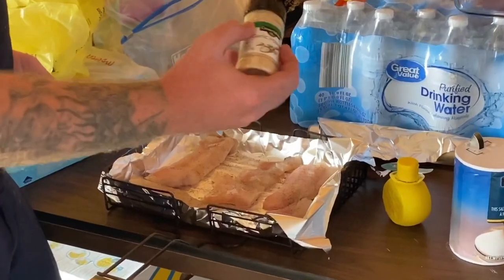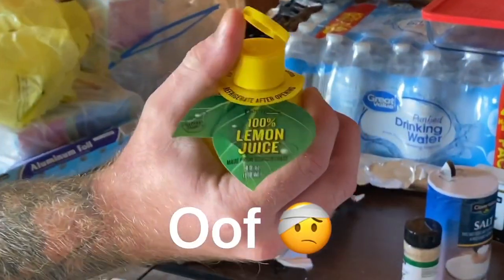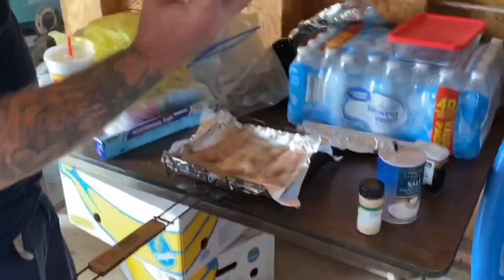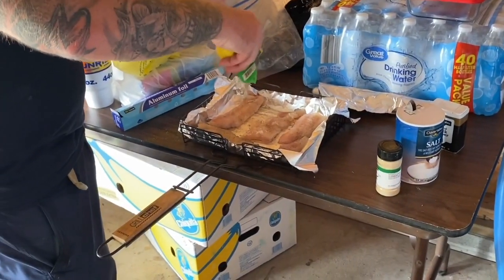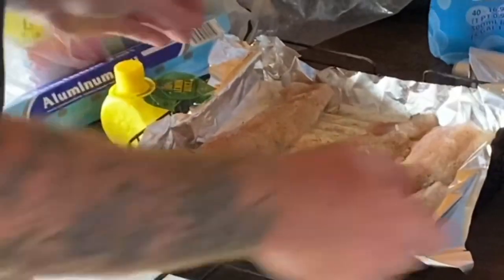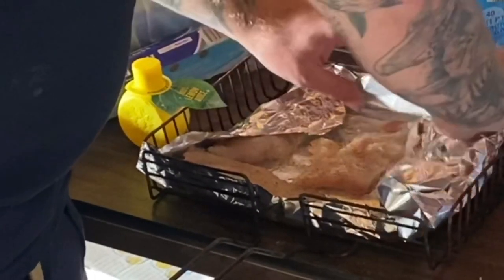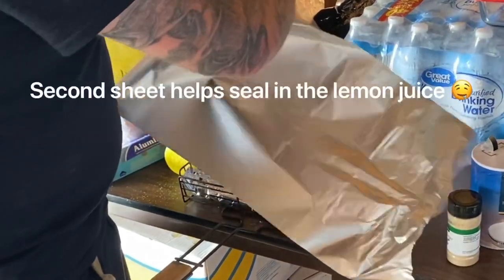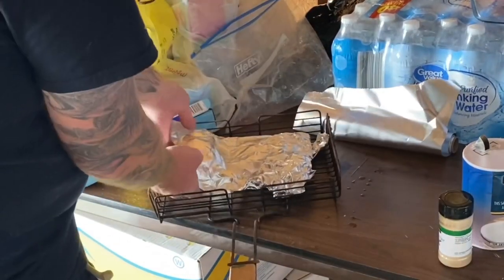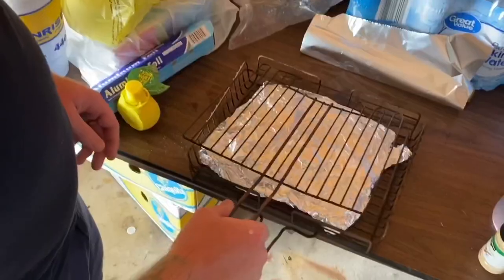Next, add a little sprinkling of garlic powder. For the last step, add some lemon juice — squirt it on each fillet a little bit. Then wrap and fold the foil around the corners, adding a second sheet of foil on top.